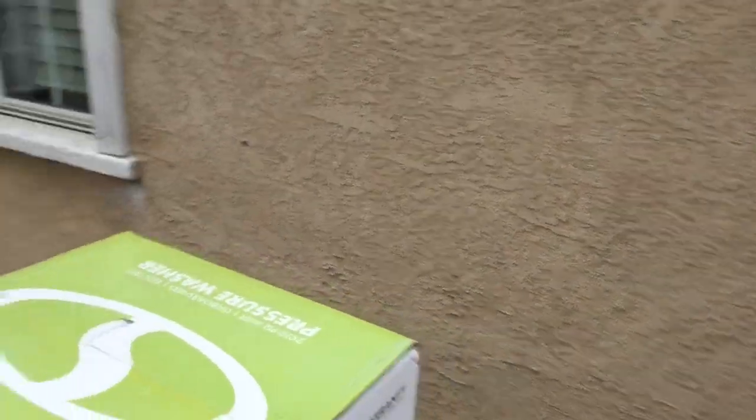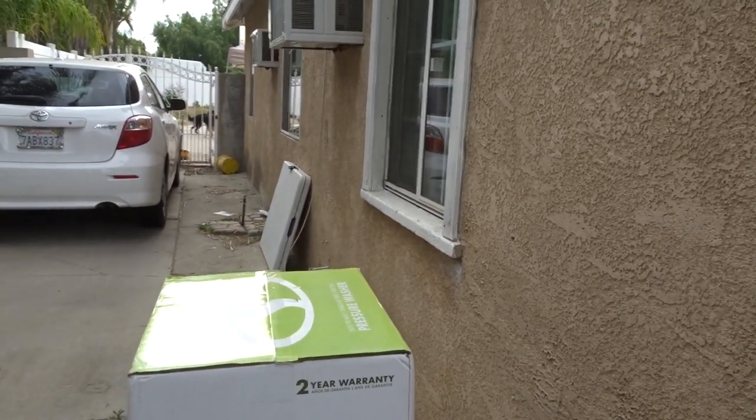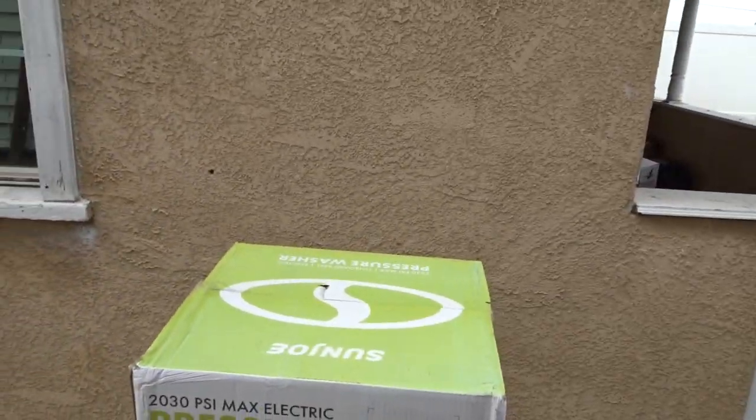So I got the Sun Joe pressure washer. It's 2030 PSI at 1.76 gallons per minute. So I'm just going to go ahead and unbox it, show you real quick, and then we'll go ahead and wash my car with it.